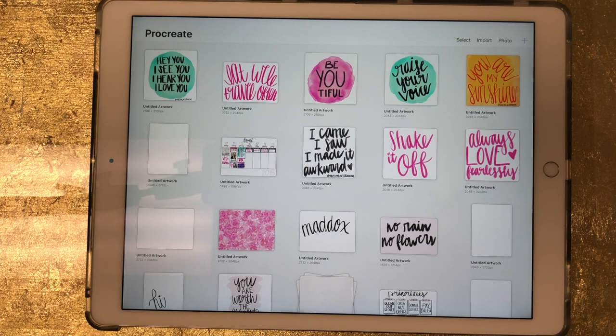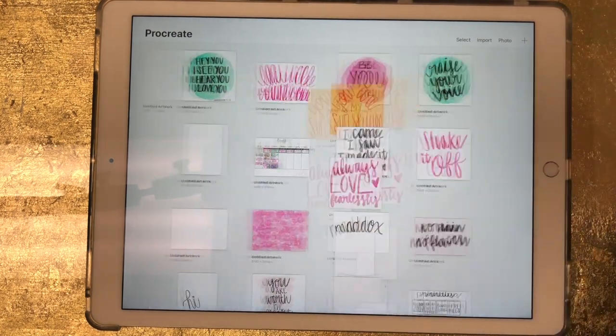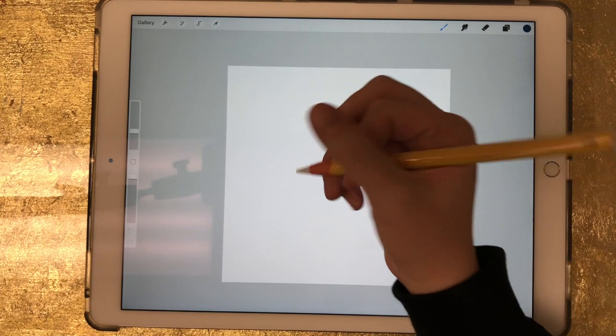You can still use this method. To get started, I'm just going to create a new document, do the square format, and I'm just going to write the word 'hello' for this tutorial.